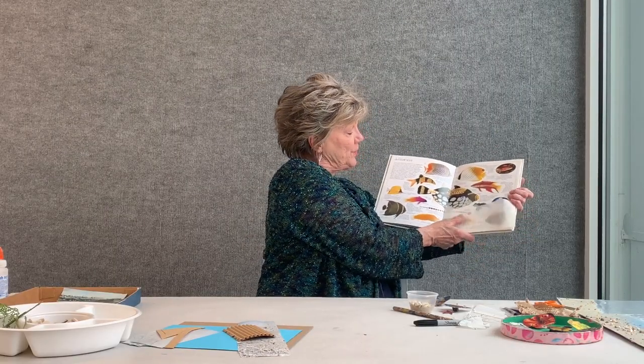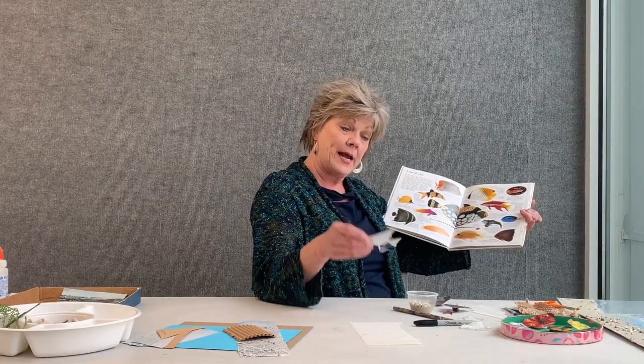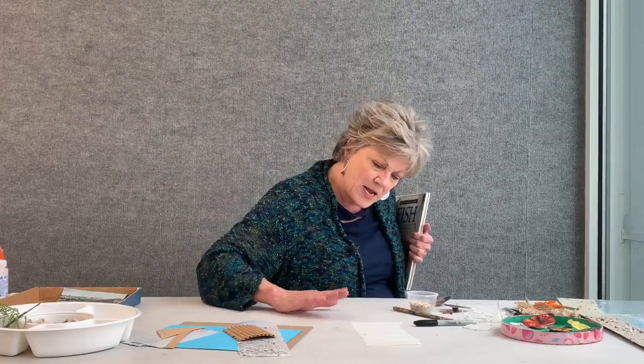You can take some tracing paper if you wish and trace the fish, but you are more than welcome to draw it out freehand. I went ahead and traced a few items with my tracing paper, such as this angelfish. I even have a flounder. Do you know what a flounder is? A flounder is a fish that likes to hang out at the bottom of the ocean. Flounders are pretty shy and they have a way to camouflage themselves.